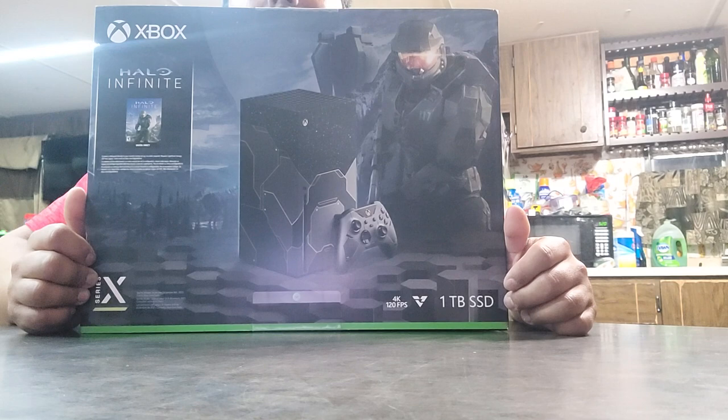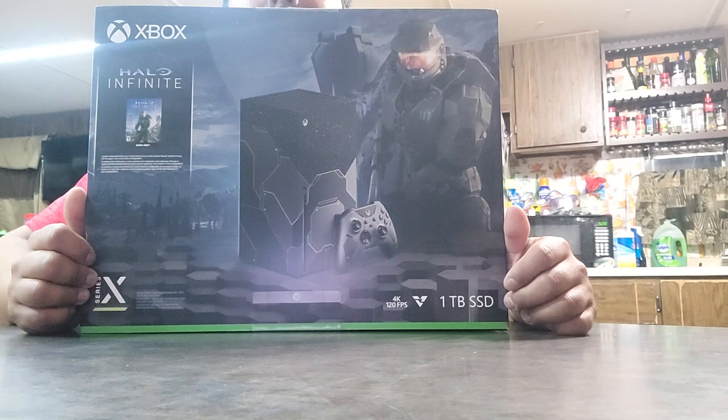I have in my possession an Xbox Series X Halo Infinite Edition. Power your dreams. This is backwards. Apparently all the writing is going to be backwards because my thing sucks, but I think this is the right one. Halo Infinite.